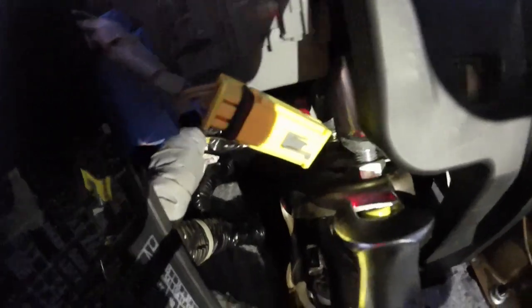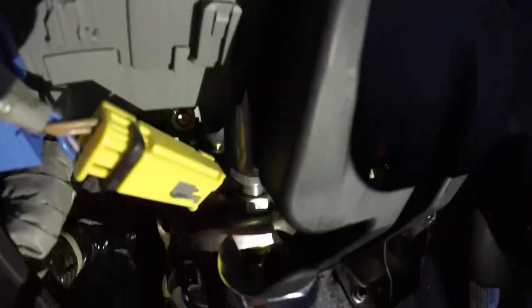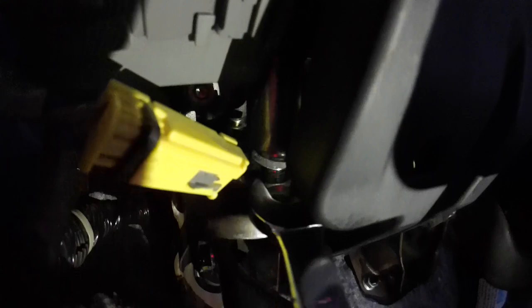I know there's not a whole lot of light — I'm trying to do this and wrench at the same time, which isn't exactly the easiest. I really need a cameraman.